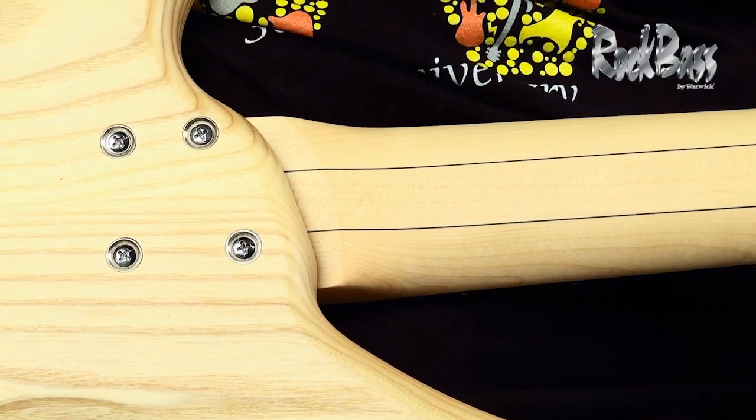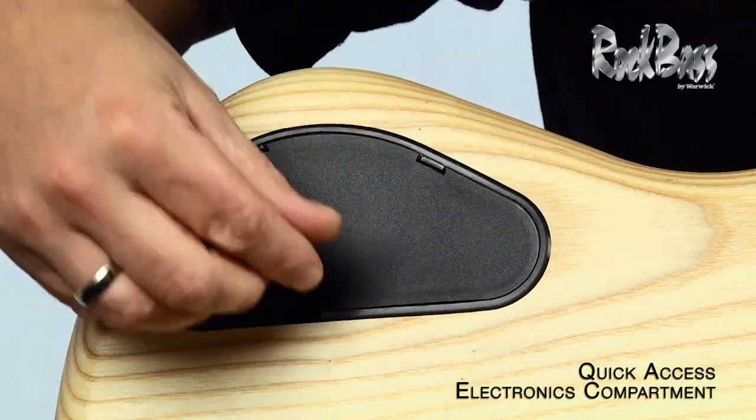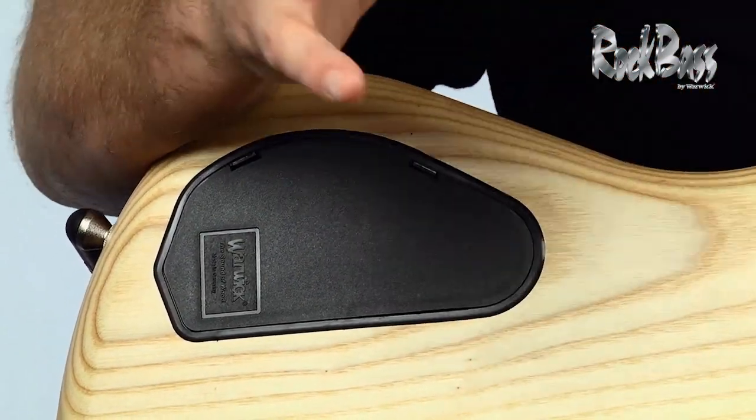It has a great convenience feature: this quick access electronics compartment. This enables you to get in there, change your battery in a matter of seconds, pop the cover back on, and it doesn't require any tools.